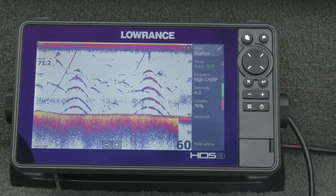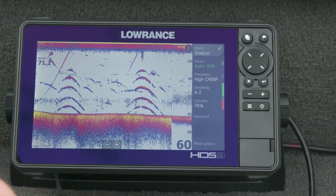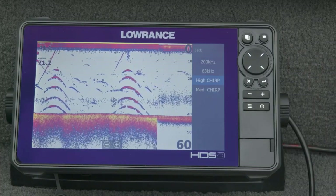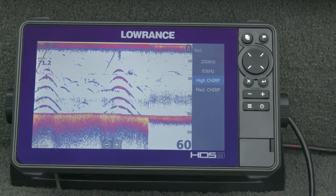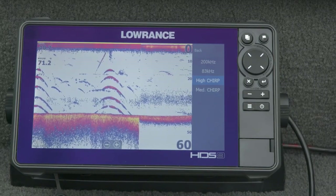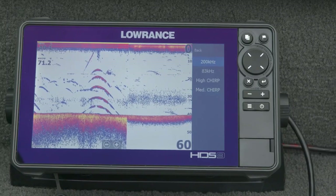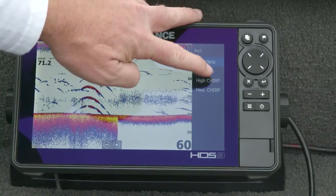Beyond auto sensitivity, the other key setting for anglers to know is frequency. The transducer connected will tell you what frequencies it's capable of. This one will do 200, 83, high CHIRP, or medium CHIRP. For most applications I use the CHIRP frequencies — I very rarely use the dedicated sonar frequency. I get a clearer picture and better target separation with CHIRP, but the single frequencies are in here if you want them. Again, I default mine to CHIRP.